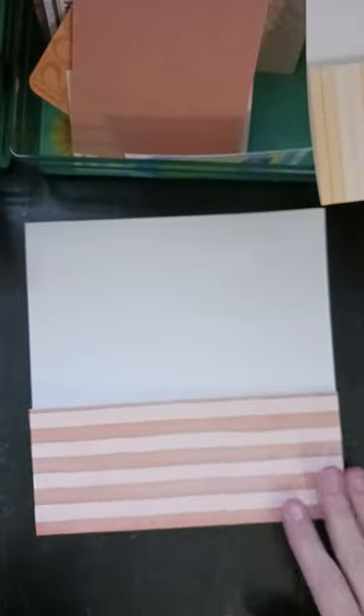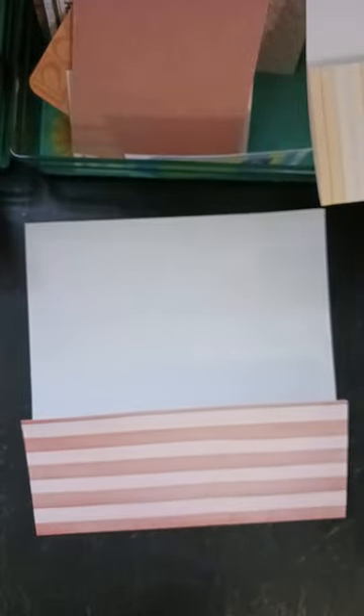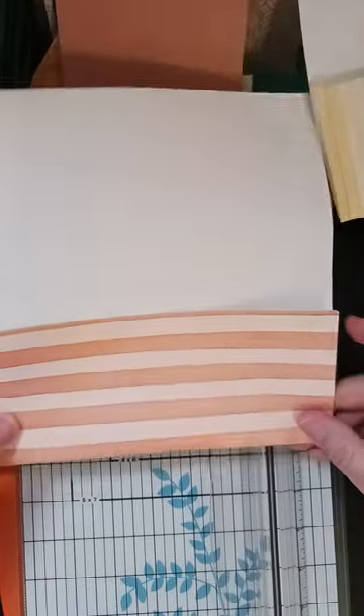I'm going to tell you the steps one more time in case you're crafting along. So I have my paper — it's 12 by 12, I've already folded it up. Then I'm going to put it in here and cut it to four inches.